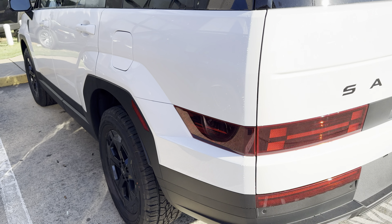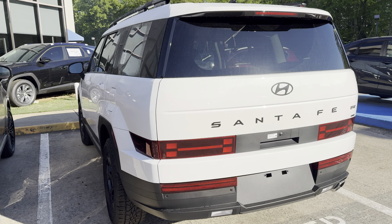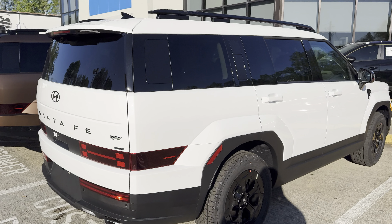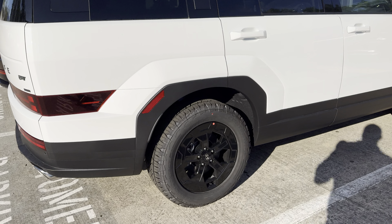Now the XRTs, again, they are a special edition from the factory. They come standard all-wheel drive, about a two-inch lift on the vehicle. They can tow a thousand pounds more than the standard Santa Fe — good if you need a little bit of extra towing capacity on the vehicle.